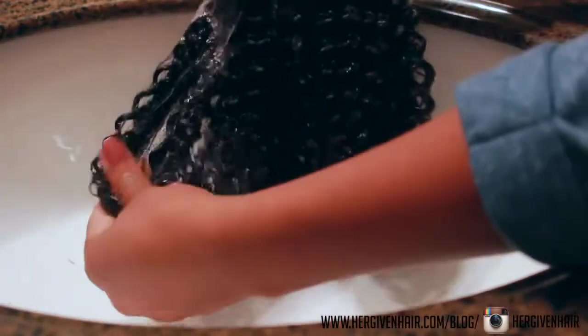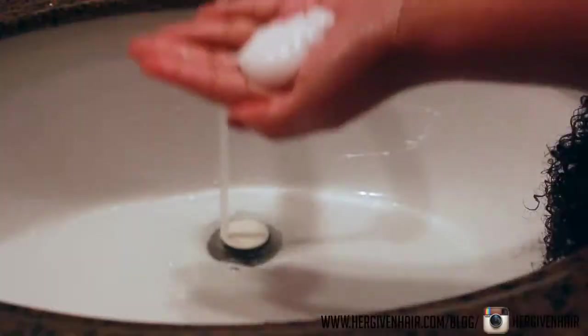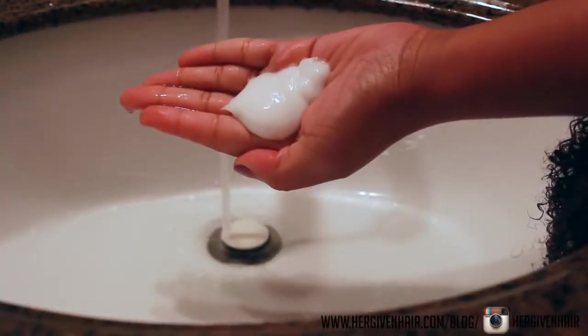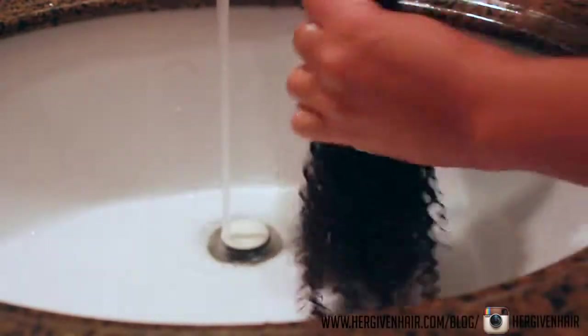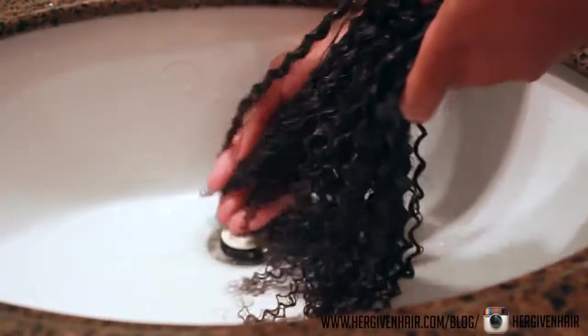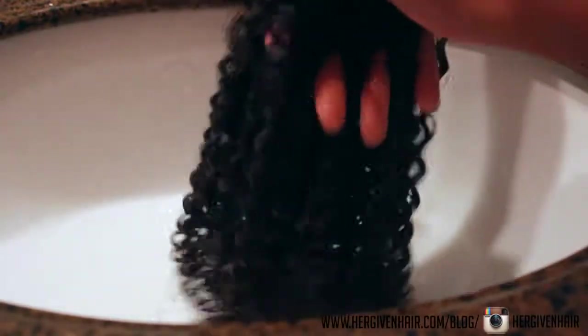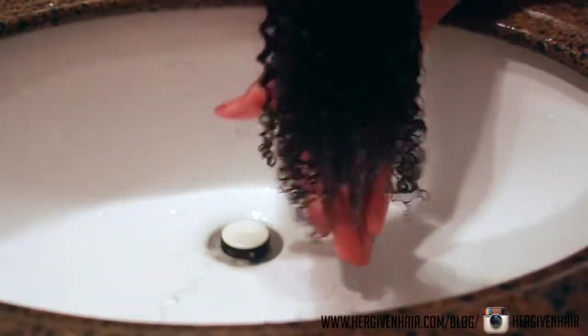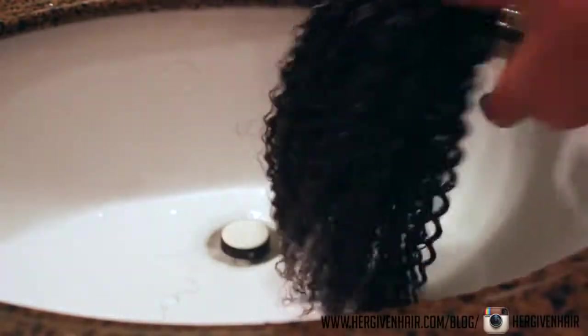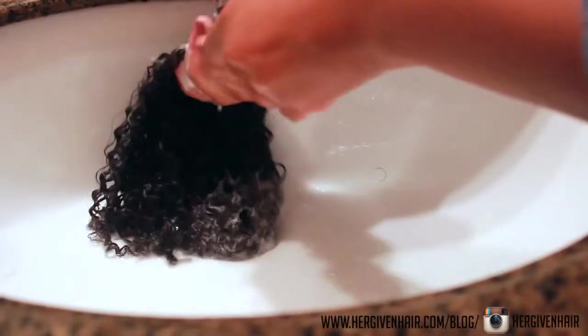Here I'm just rinsing off the hair with water, as I would normally do with my own hair before I apply the conditioner. This is the amount of conditioner I'm using and I didn't need any more than that. It gave me a lot of slip — you'll be able to see how easy it was to slide my fingers through it. I did not have to use any comb or brush, just my fingers. It was amazing.